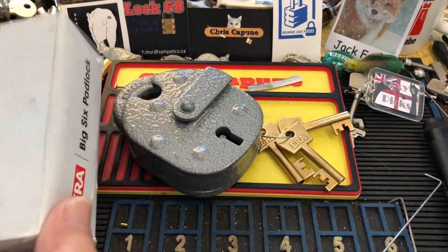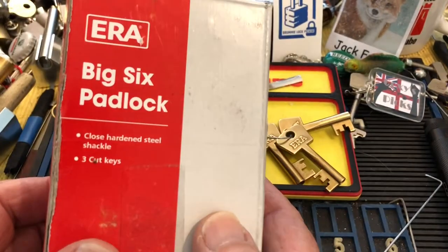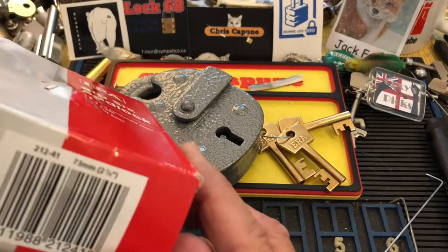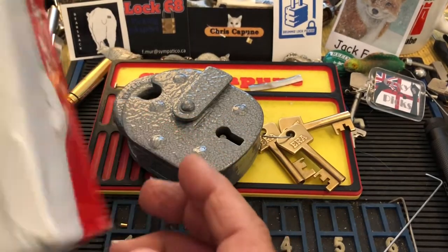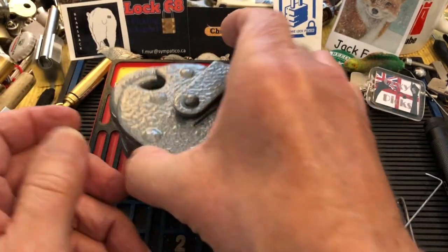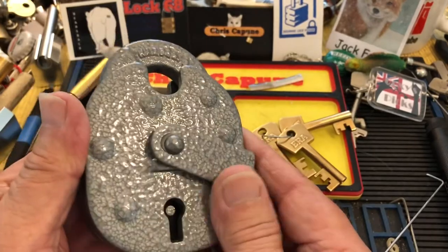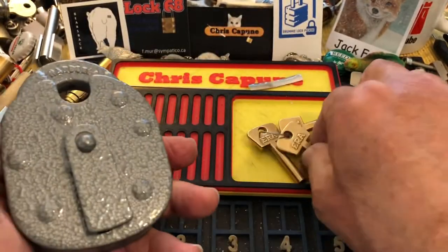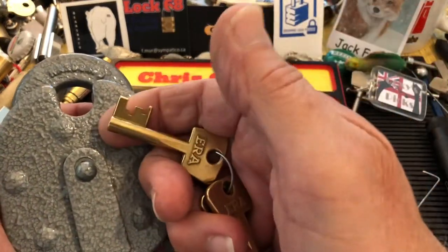Hi, Chris here. Late yesterday I got this Era Big Six — came in a package. It's a newer one, that's what it looks like. It's all kind of deeply shiny and it's a king of three keys.